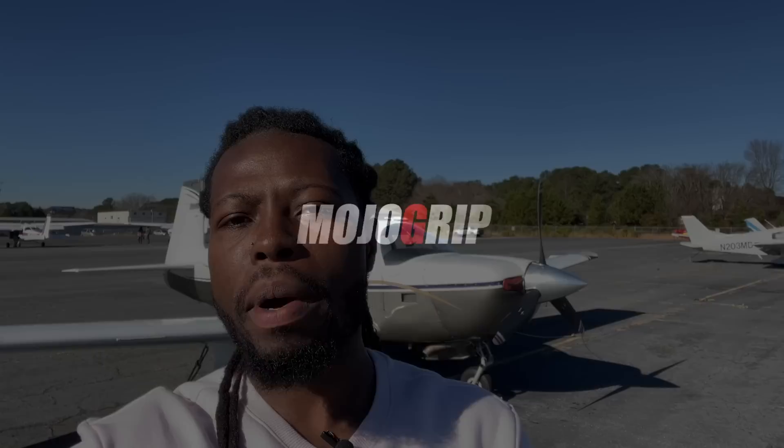How's it going everybody, welcome back to Mojo Group. Mike here. Today we're going to check out one of the most economical airplanes you can get your hands on, at least by pilot standards. Stay tuned — we're checking out the Mooney M20.